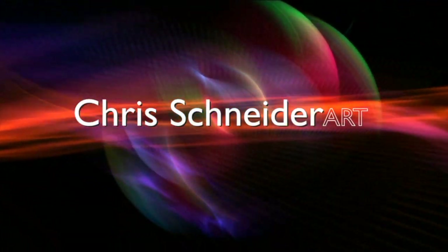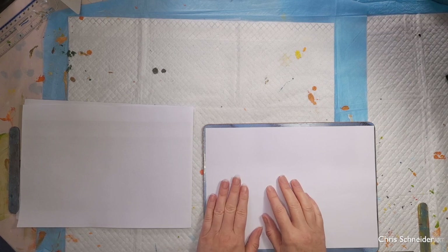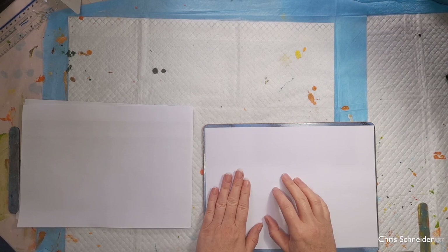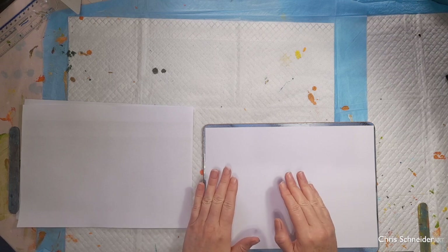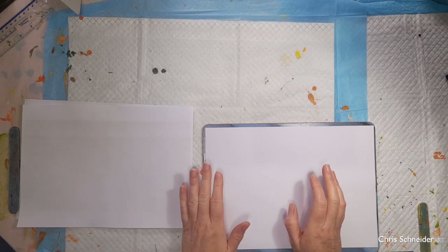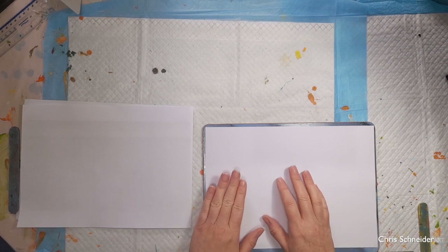Hi, it's Chris and I'm based in the UK. Today I'm going to be doing a tutorial video on how to deconstruct a painting. A big thank you to everyone who sent in photographs for me. I had a huge selection, it was lovely to see all these wonderful photos, so thank you so much for sending them in.